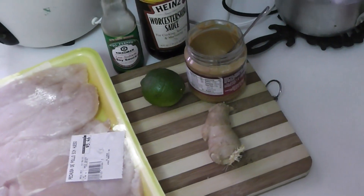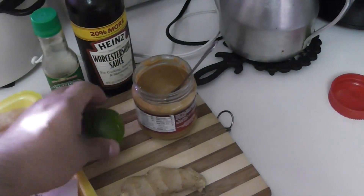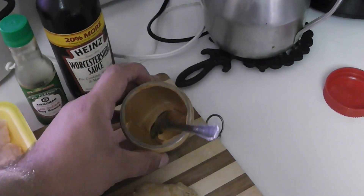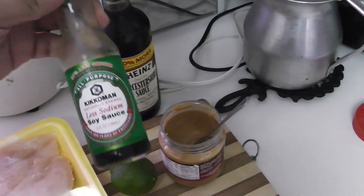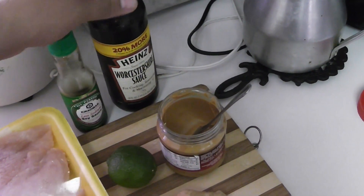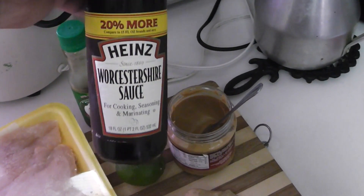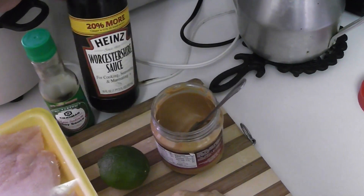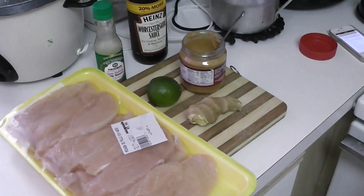I have some ginger, one lime, some peanut butter, some reduced-sodium soy sauce, and some Worcestershire sauce. Yeah, I know that's not how you pronounce it, but come on — hardly anybody knows how to pronounce that properly.